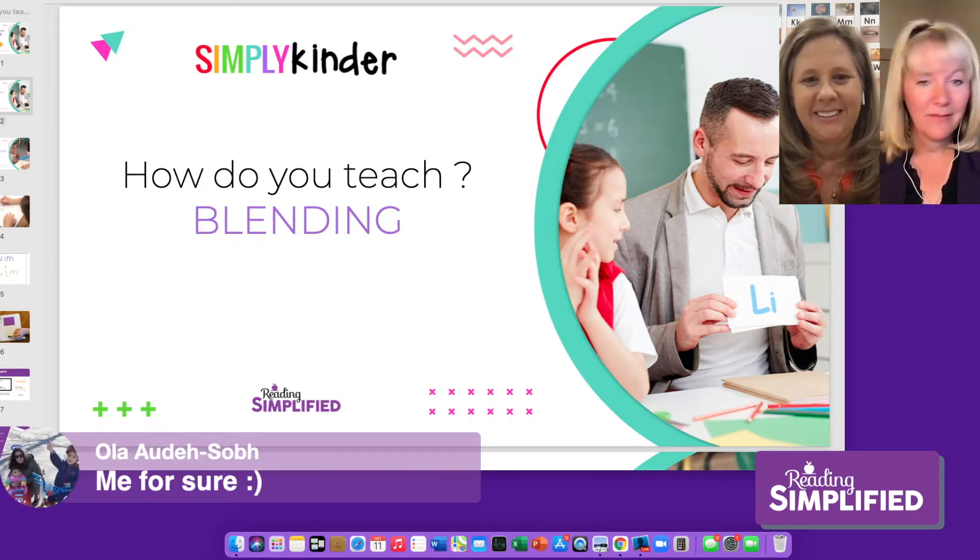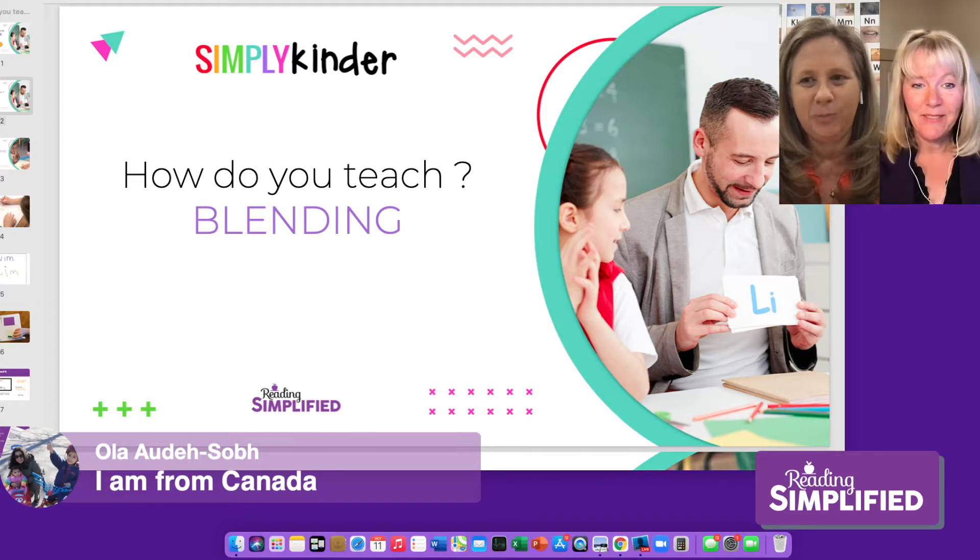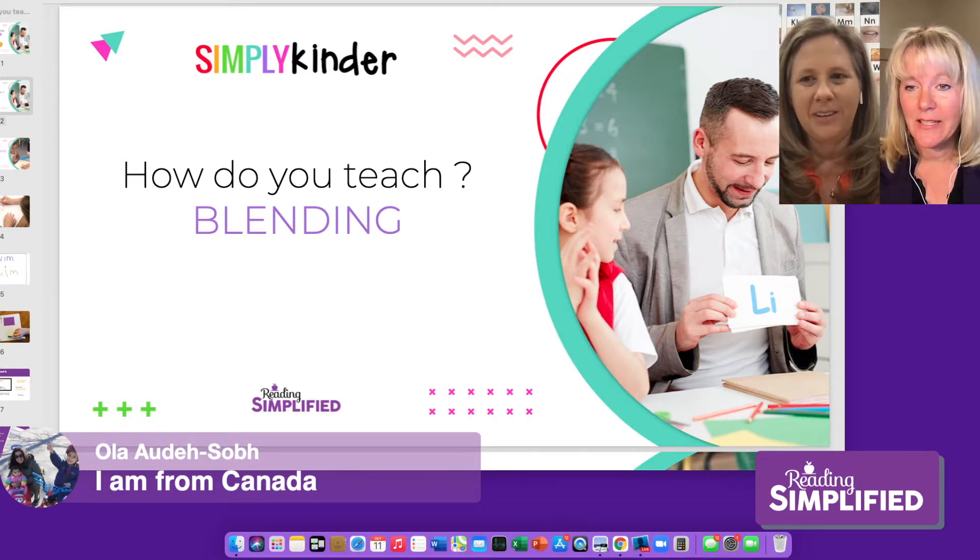Blending is an issue for you guys, right? So how do you teach blending? We'd love to know so that we can communicate as I teach the idea of what we have been finding is successful at Reading Simplified.